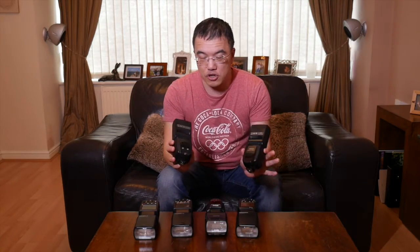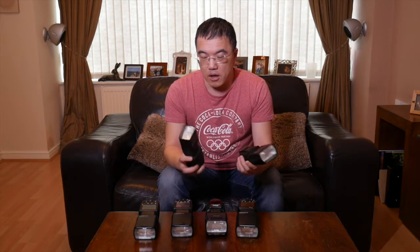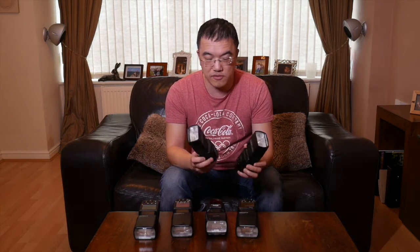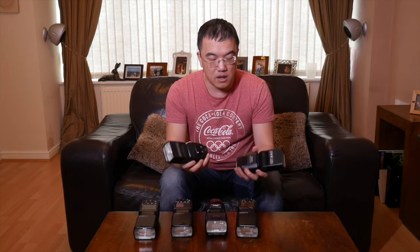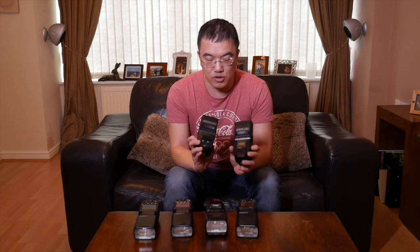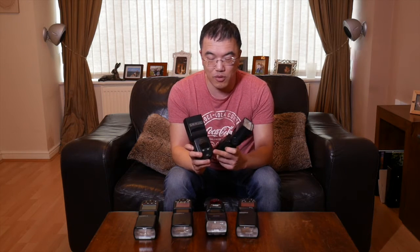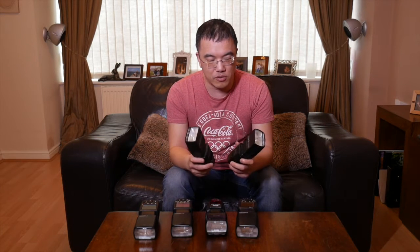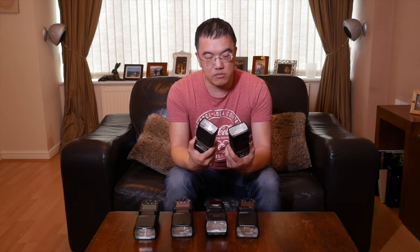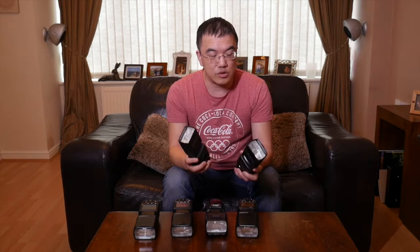So for example, these two are both made by the same manufacturer, Yongnuo. On the surface they are very, very similar in terms of size and weight, and even on the back they look incredibly similar. The only reason why this one doesn't look exactly right is because I've dropped it and broke the plastic front off, but other than that you'd think they do the same things.